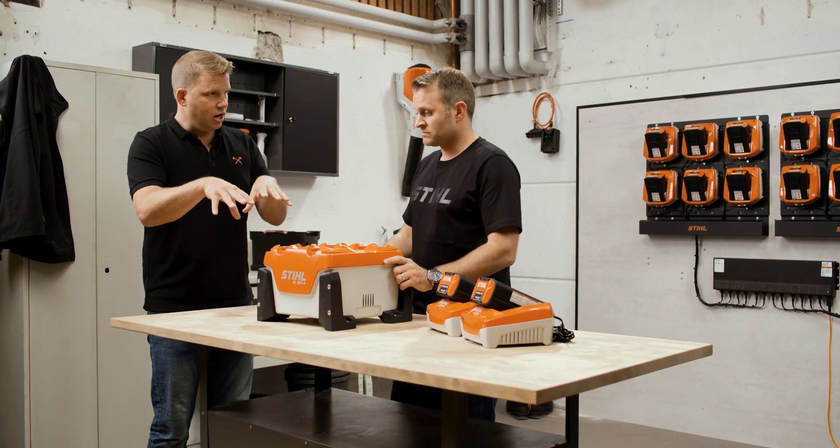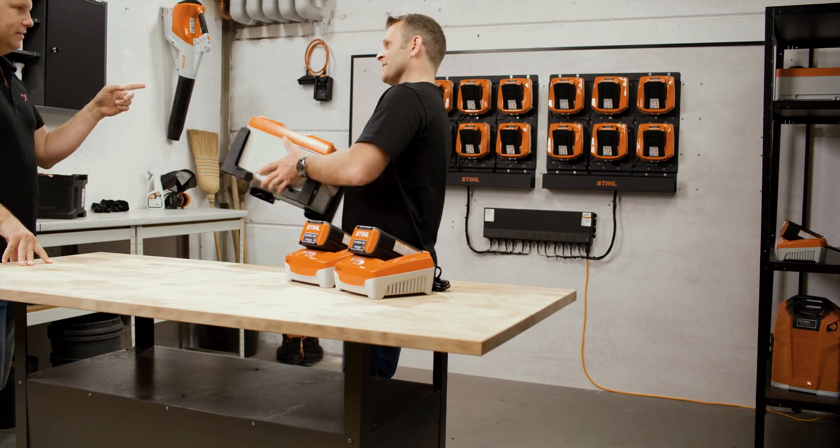We're not charging them all at the same time — that's sequentially, one battery after the other. Excellent solution, but can we scale it again? I see something over your shoulder which looks considerably bigger. Of course we can — let's go and look at it.